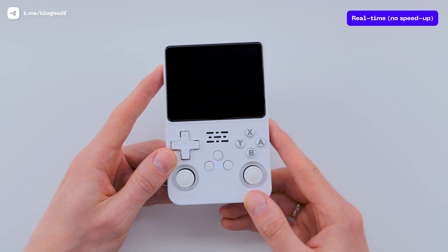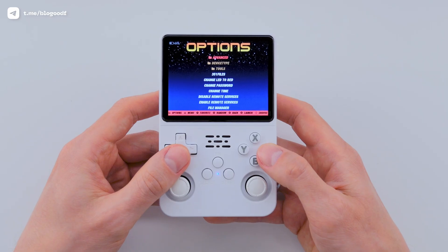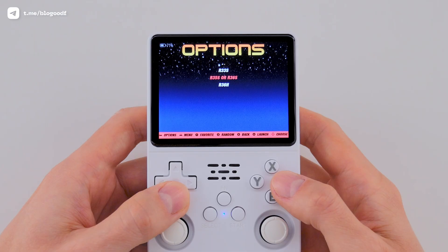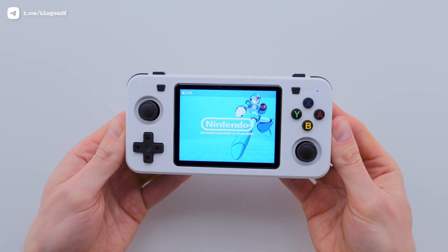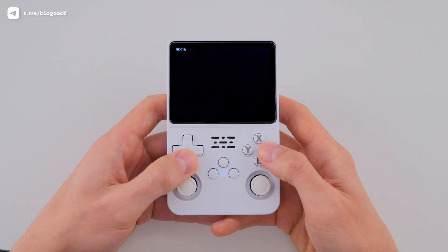Once the setup is complete and you're on the main screen, go to Options, then to Device Type, and choose your console. In my case, it's R35S or R36S. This same option works for the R36XX, while the lower option is for R36H or O30S models. That makes sure the system applies the correct control layout for your device. Confirm by pressing A.